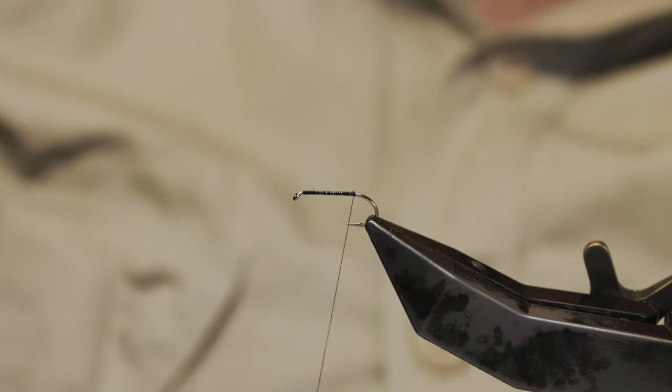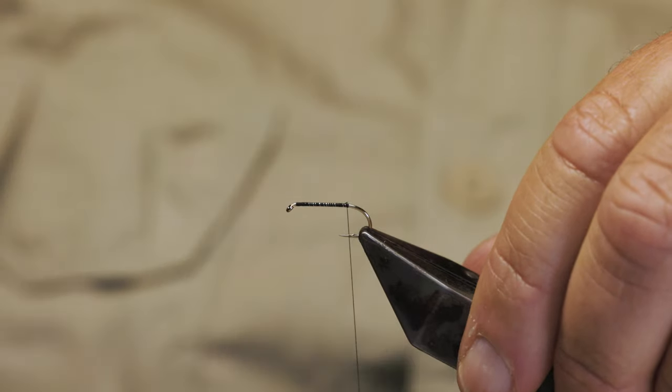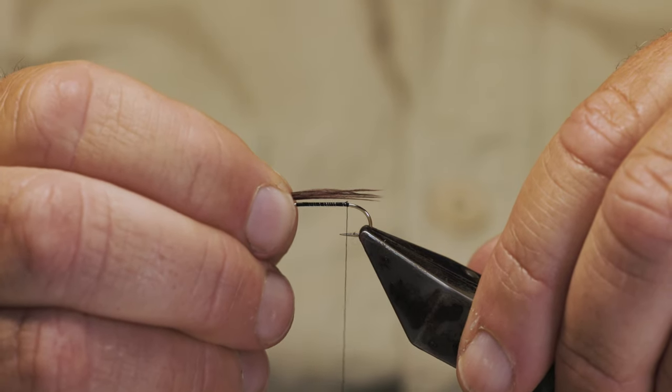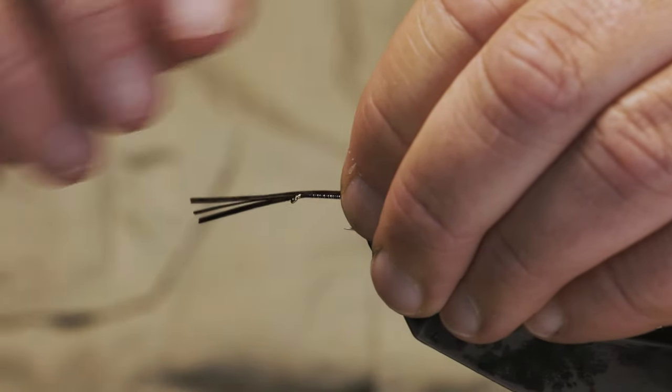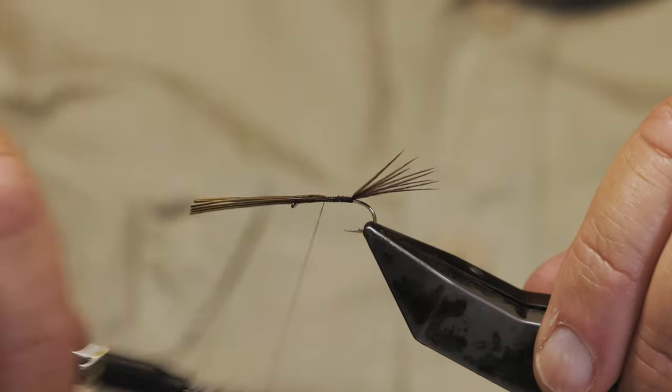So we're going to run the thread down towards the bend of the hook and take a little bit of pheasant tail. Always pheasant tail or bronze mallard? It's between the two really, unless you're going for a really gaudy one with a bit of bling on the back. So basically about five fibres — I measure like that, the length of the shank, run it down, then a pinch and loop, and back up again. See the flare that's coming through.